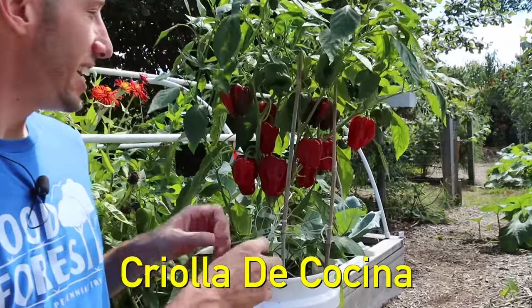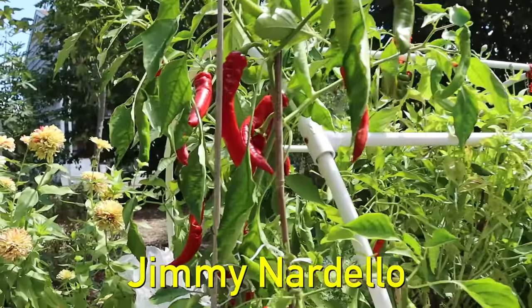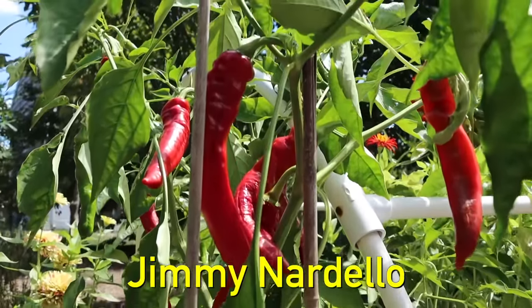The first thing we need to do is choose which varieties of peppers we want to grow. I suggest you try one of these two varieties, or even both. To the left we've got the Criolla de Cocina, an excellent variety. And to my right, the Jimmy Nardello — a fantastic pepper as well.